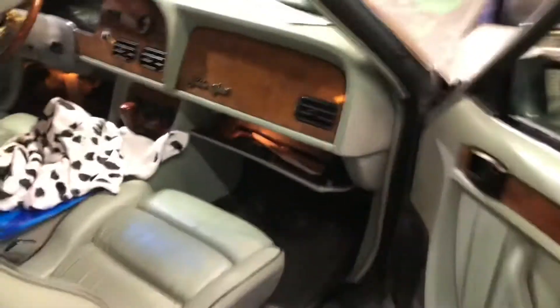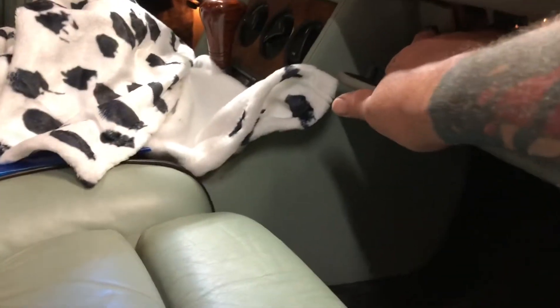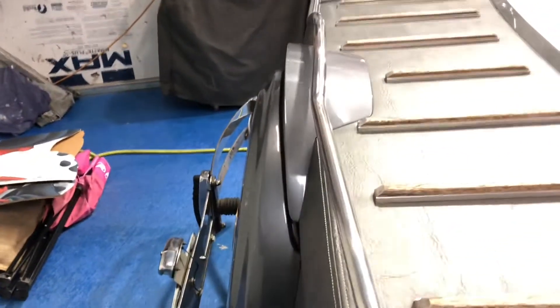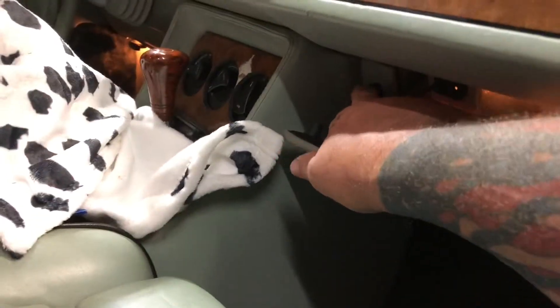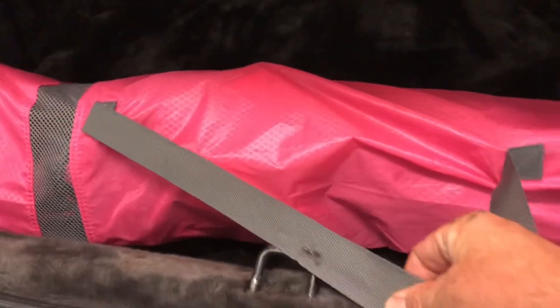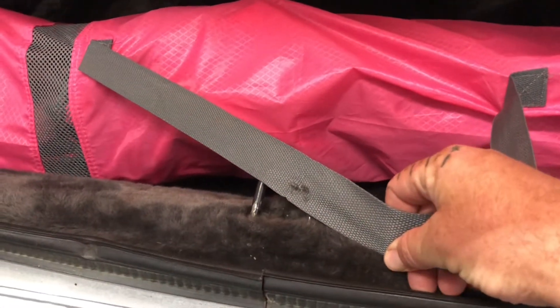I'm going to show you. You heard it open before — I'm going to latch it. Now listen for it. Does not work. Touch it on the latch — works. Why was it not working? The last one that closed the trunk caught that in it, and it wasn't grounded.